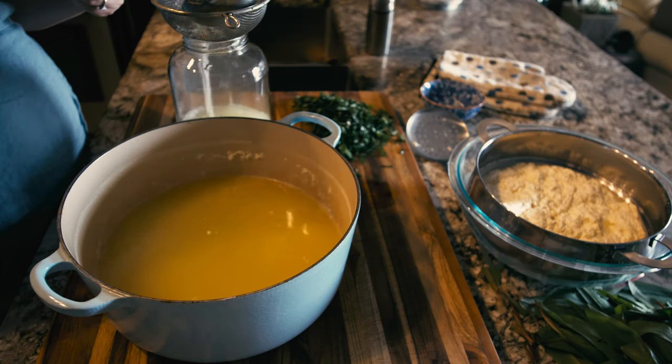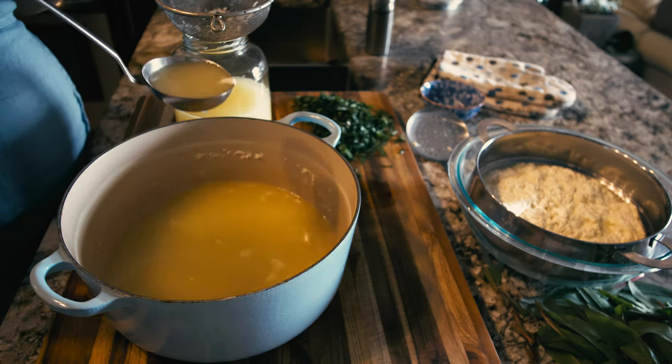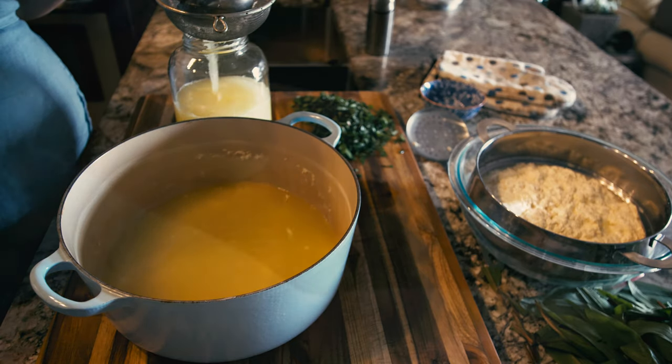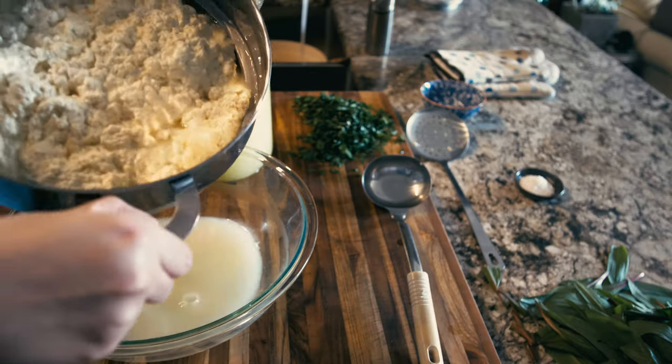Do not throw out your whey. It's a probiotic beverage that can be drunk on its own or added to smoothies, but I'm going to show you how to transform this whey into even more types of cheese in another video.